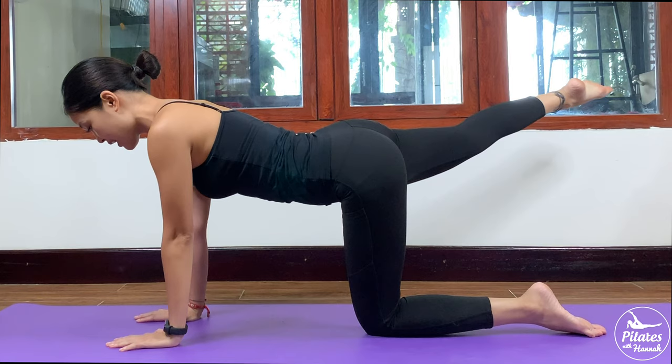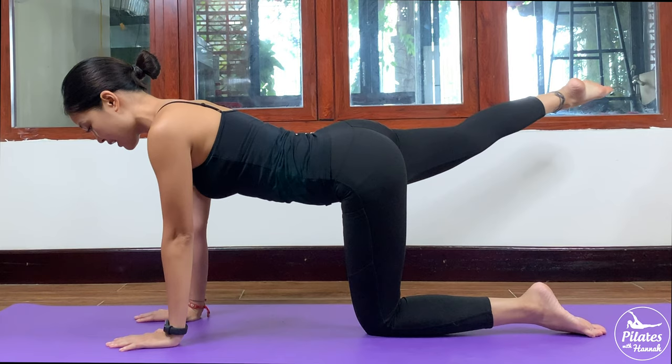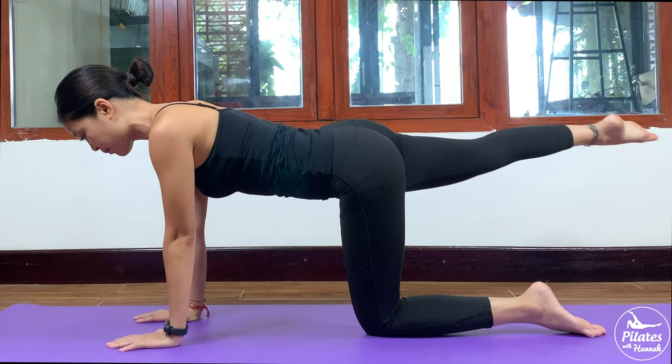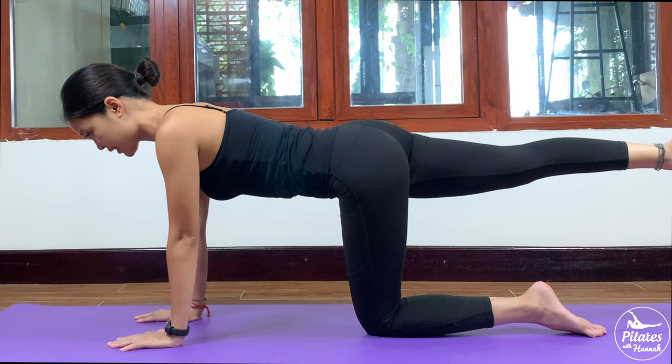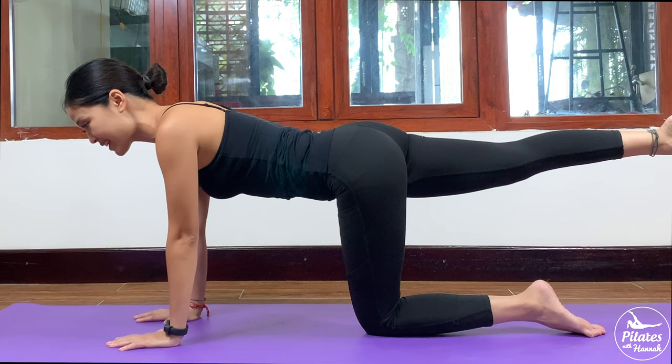Keep your hips balanced here. Now inhale, shoulders far away from your ears, and open your leg to the side, then come back to center. A couple more times with your own breath, keep breathing. Really engage your core and lengthen your spine here. Don't arch your back — check your spine and lower back position.